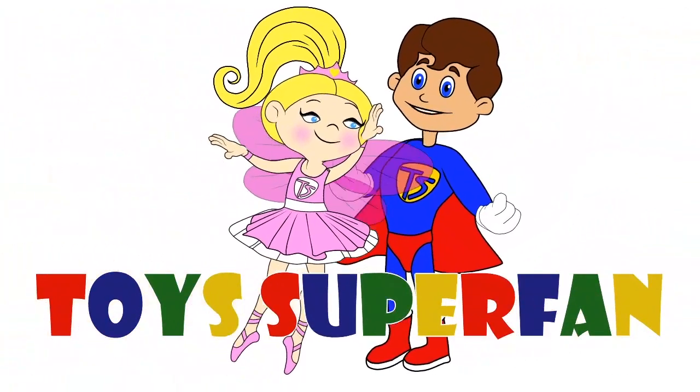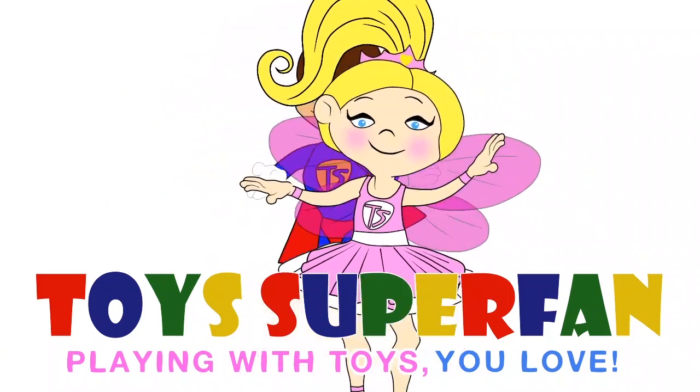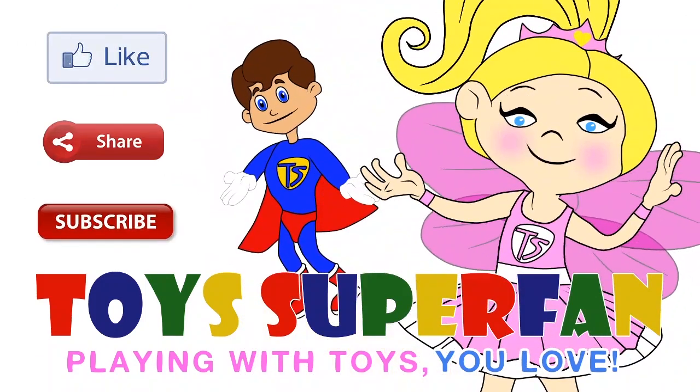Toys Superfan! Playing with toys you love! Don't forget to like, share and subscribe to our channel!